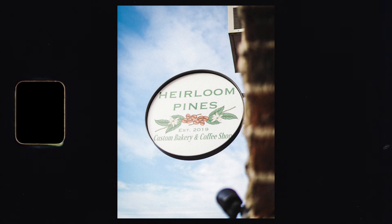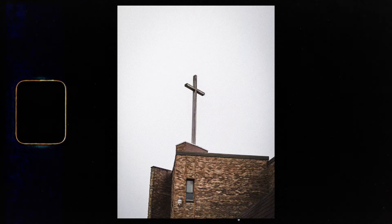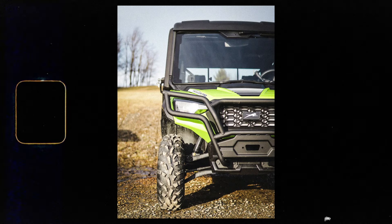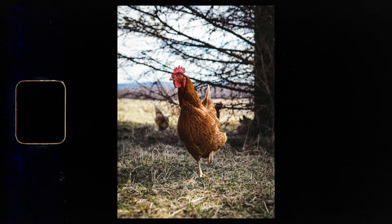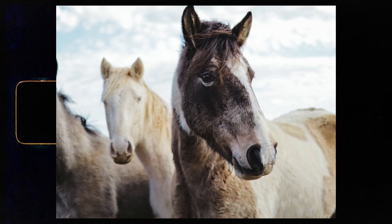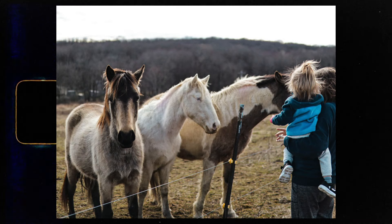So let's check out some sample photos. Alright, so those were some of the sample photos that I took with this lens. Now let's check out some sample video.